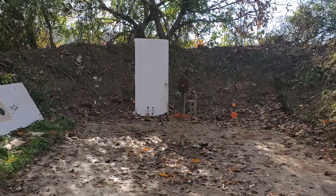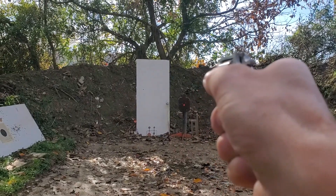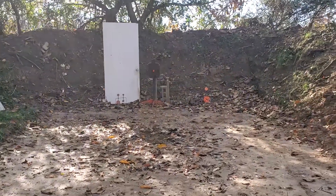For the next shot we'll be using a 22 Magnum out of a mini 22 revolver at 10 yards. Let's go up and show you that one.